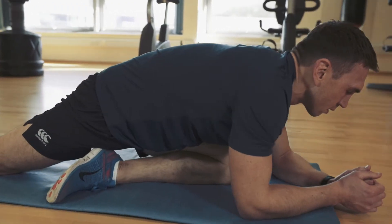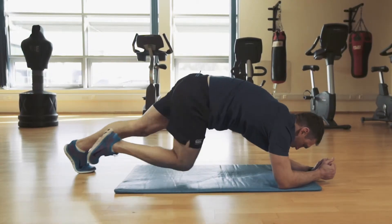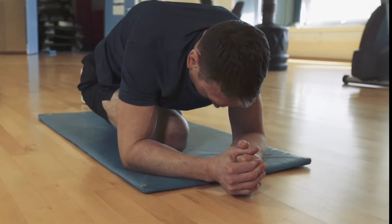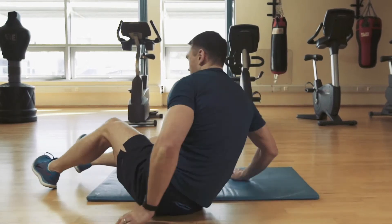Here we are doing the glute stretch, putting all the weight through the front leg, and you feel it right up the side and the back of your glute. This is a key stretch after a tough workout because, as we know, the glute is the most powerful muscle in the body.